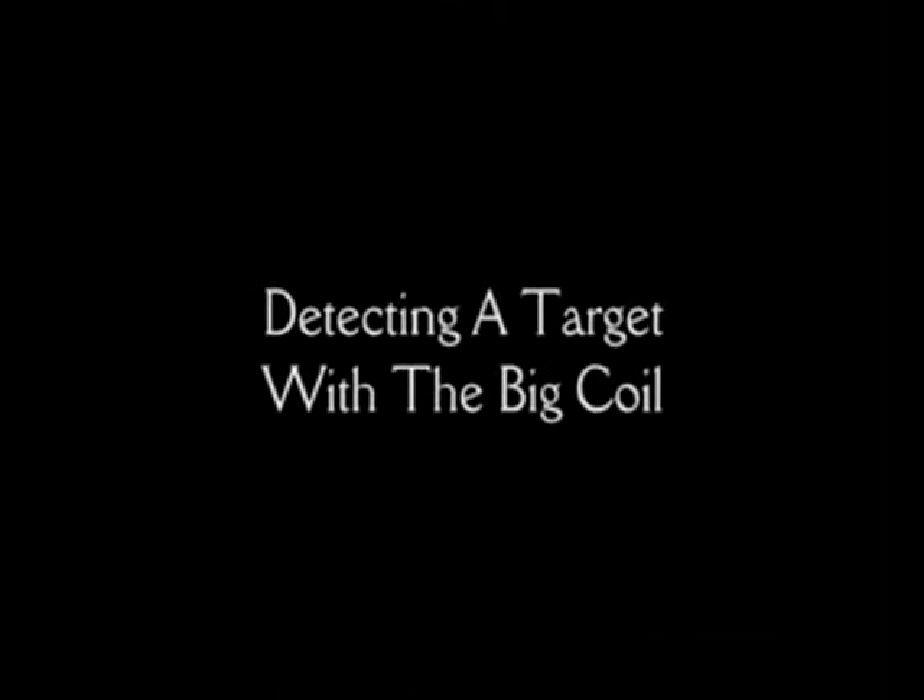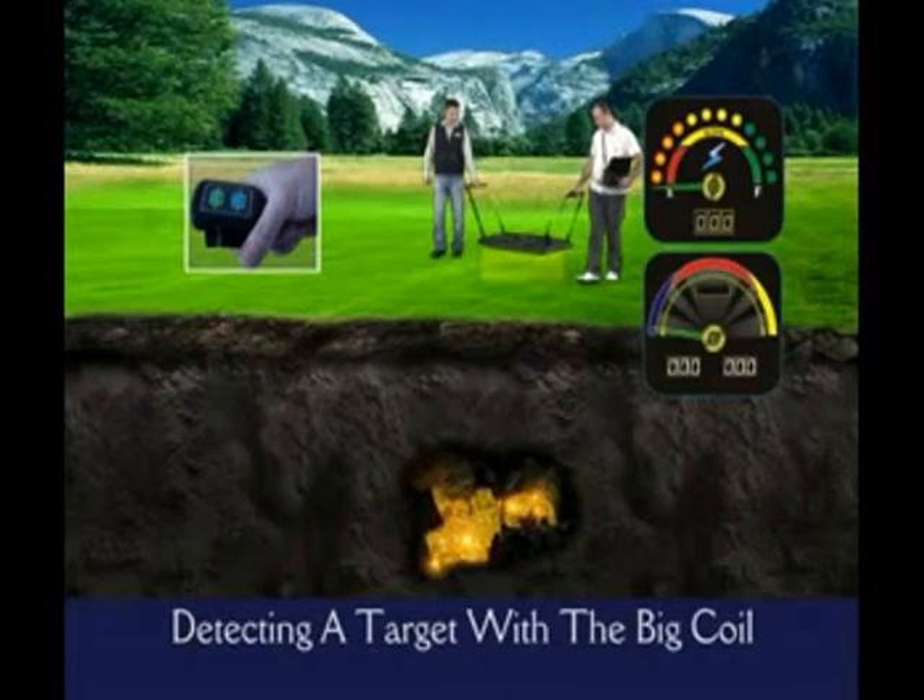Detecting a Target with the Big Coil. During your search, don't sway the coil. Rather, hold the hangers tightly and keep the coil 15 to 20 centimeters above the ground.